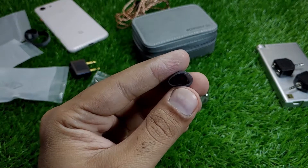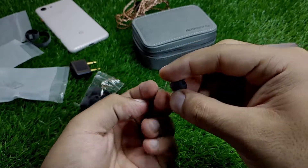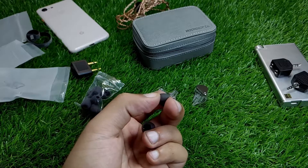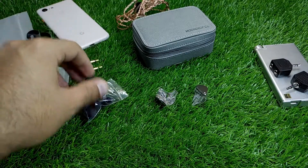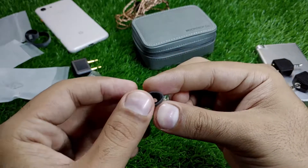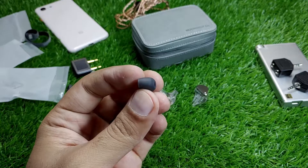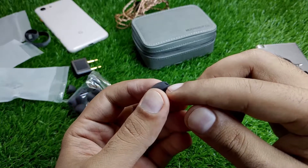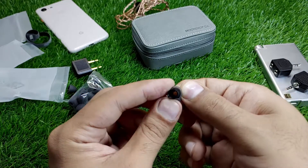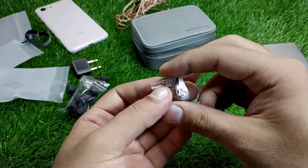The bore size of the ear tips is quite wide, because the IEM bore itself is also very wide. The ear tips are good quality but have a very weird texture on the landing. They appear to have their own style — not copying anyone else.